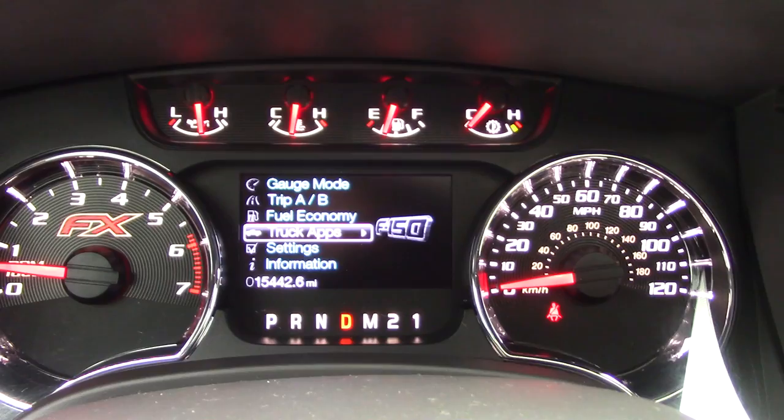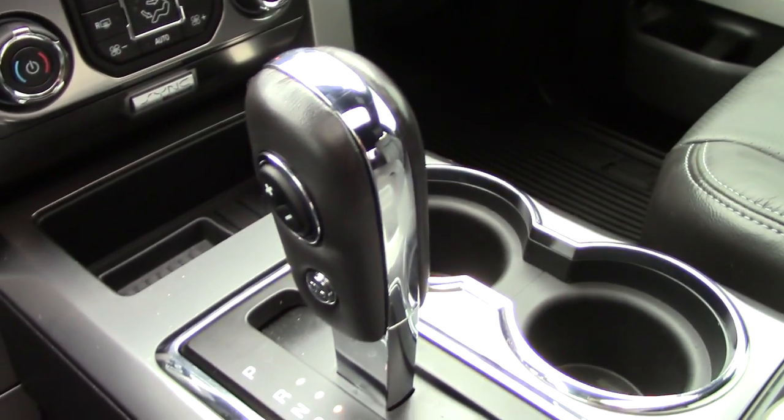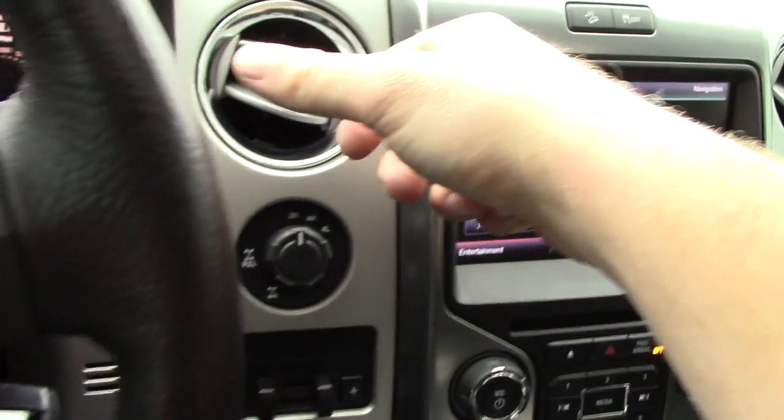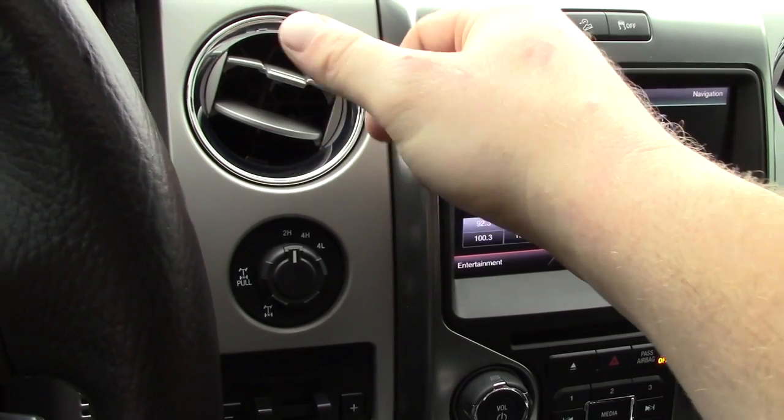This is the same with the Super Duty trucks. Now, this is an F-150, so it's got the shifter right here in the center console. The F-250, F-350 trucks have the shifter right here. Same thing — tap shift is going to be right here, plus and minus.